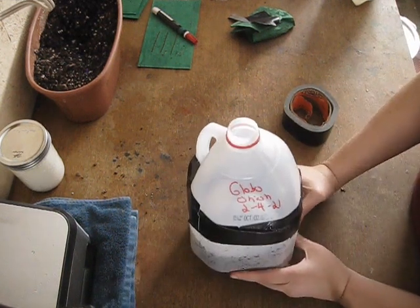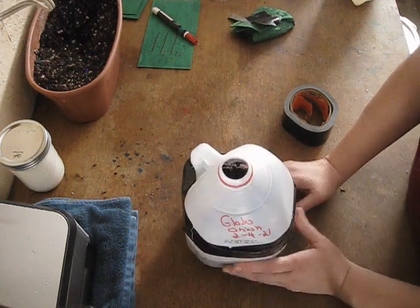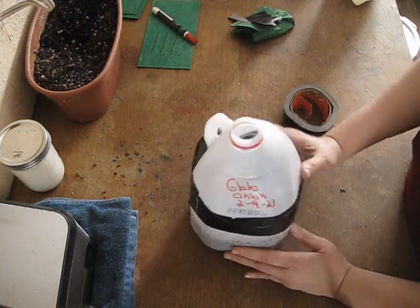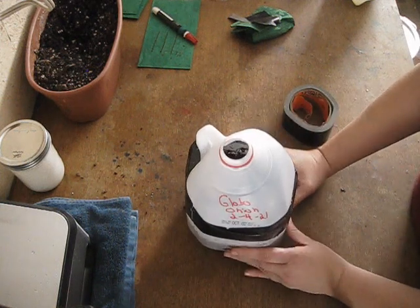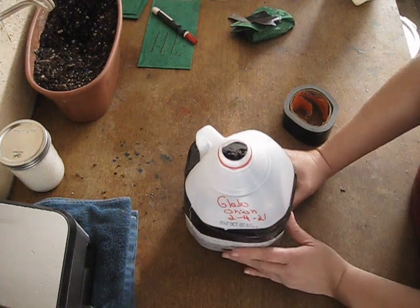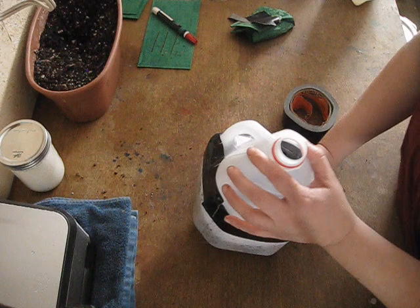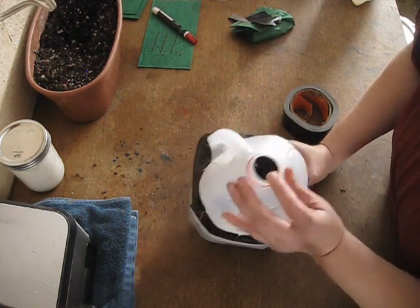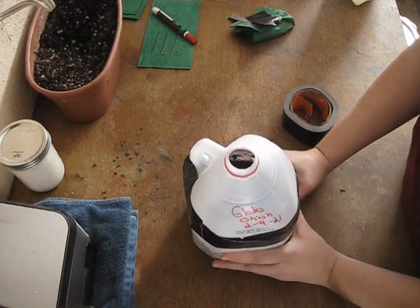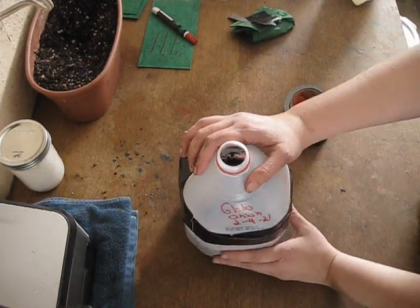The next step: set this outside in full sun. With these being onions, they are a cool weather crop, so I would expect them to start coming to life somewhere mid to late March depending on our weather. It's really fun to be able to look in your little hole here and see little baby sprouts growing — it's just a wonderful process. And this is how you winter sow.